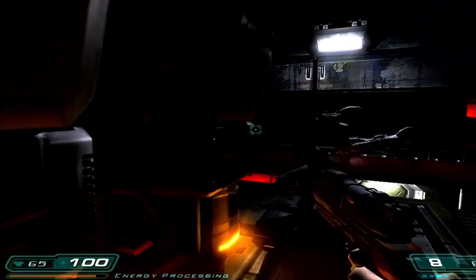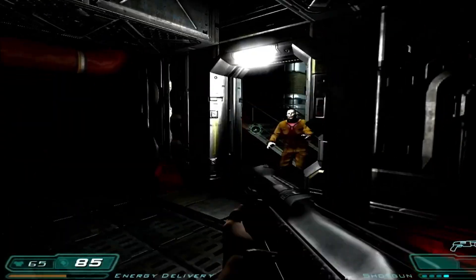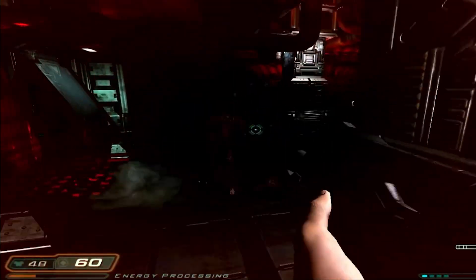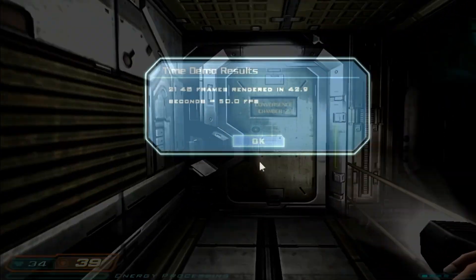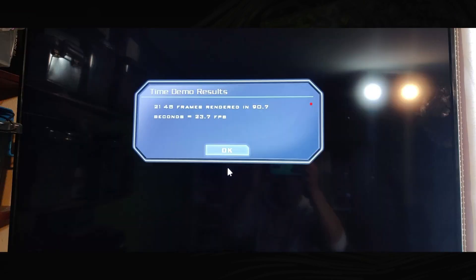Let's start with something fun. This is Doom 3 running on an ARM processor — not an x86 processor — with that NVIDIA GPU. This is the time demo. Doom 3 is a relatively old game, but it's nice to see it running on this single board computer with an NVIDIA GPU. At 720p, we get 50 frames a second. I also set it up on my 4K TV running at 1440p, running the same demo again, and I get 23.7 frames a second. For a single board computer — not a big PC with a dedicated graphics card — I think that's pretty impressive.